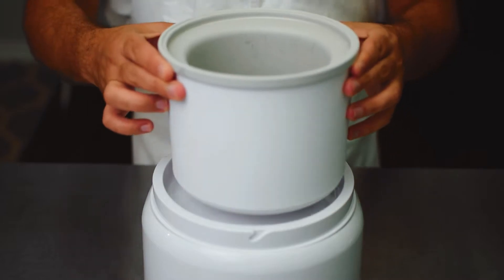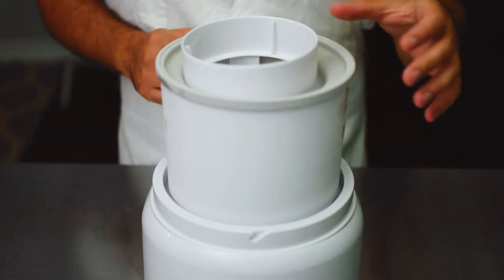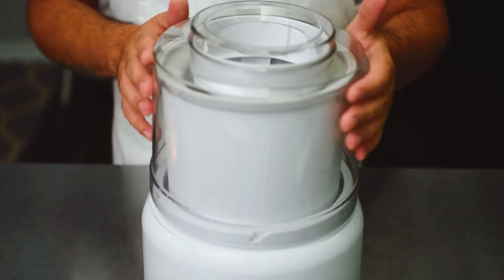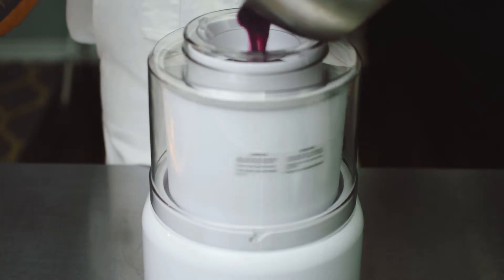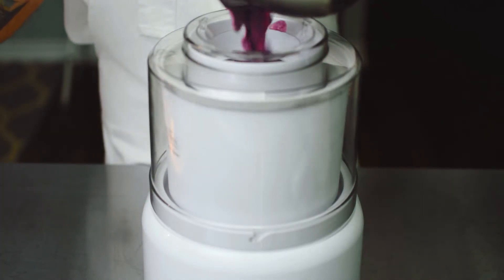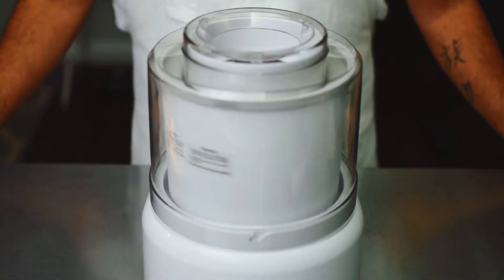Now set up the ice cream maker — I'll leave a link below where you can purchase this specific one. Turn it on, add your blueberry yogurt mixture, and churn for about 45 minutes.